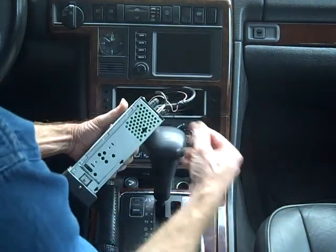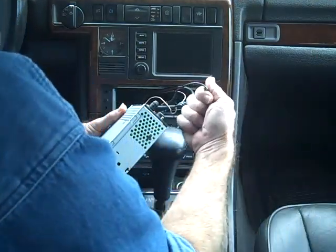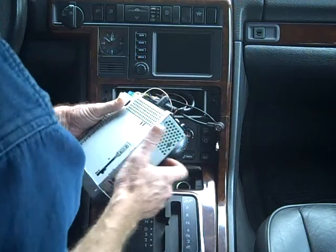Once the radio is removed from the dash, we want to grasp the antenna and pull the antenna off. This is one antenna. The second antenna — we want to grab the base and pull this off as well.